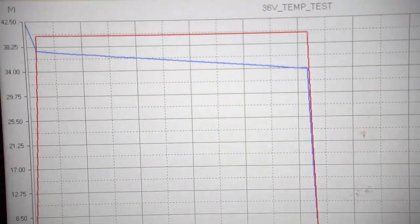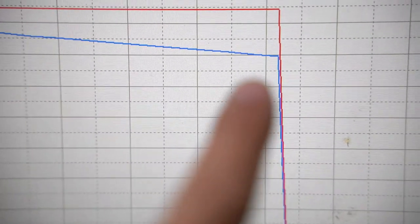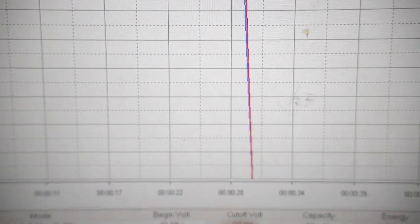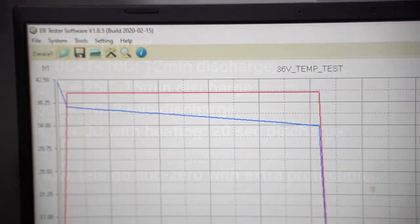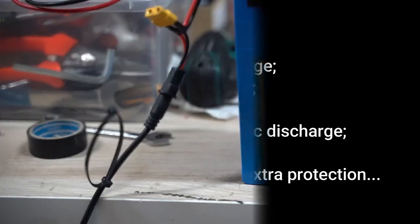That's the end of the run — that was really fast. You can see it dropped off a cliff at around 34 volts and that's it. It went to zero.